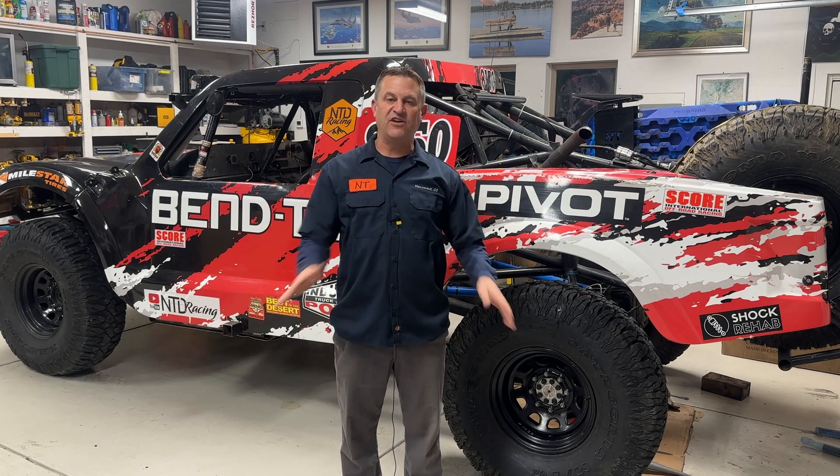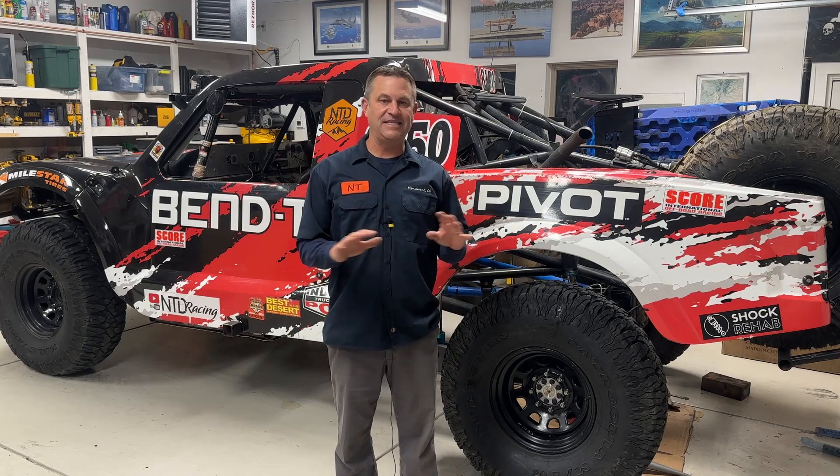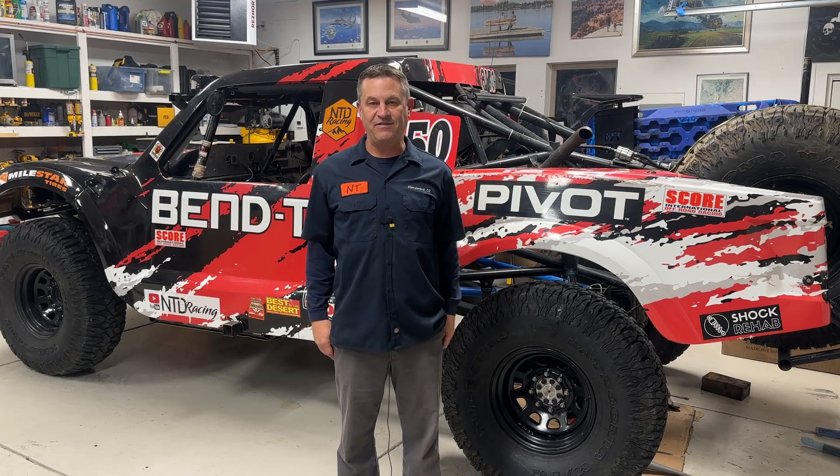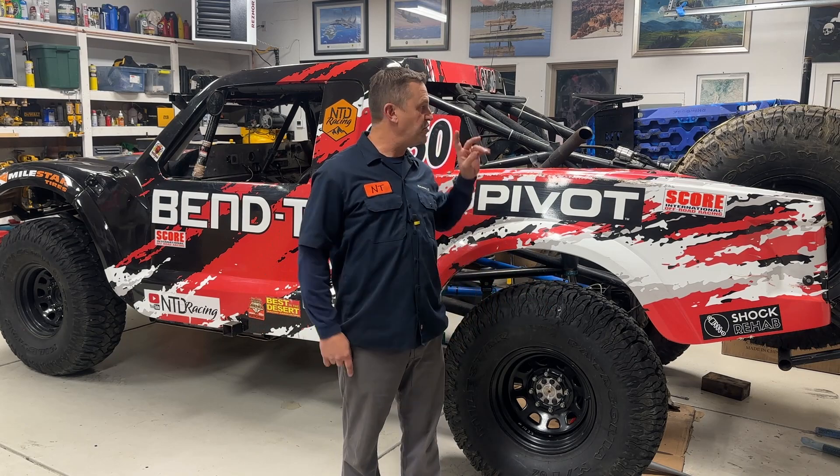I am a self-proclaimed, besides being a fabricator, I'm a self-proclaimed SpaceX and space nerd. I love everything about them, and I especially love Starlink. As I talk to people, I realize that many people don't understand what it is or just how amazing it is. So I'm going to give you some facts that are going to blow your mind. I'm going to show you how we made this mount, and then I'm going to ask you for some help. There is something I really need your help to get done.